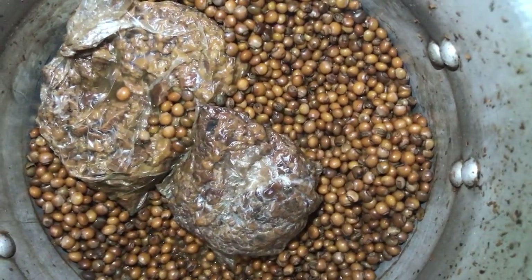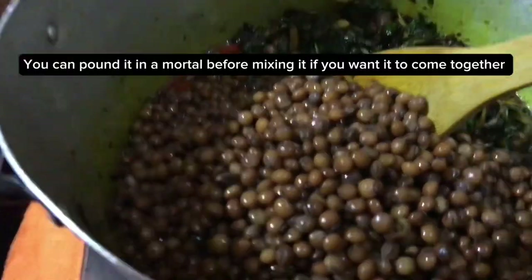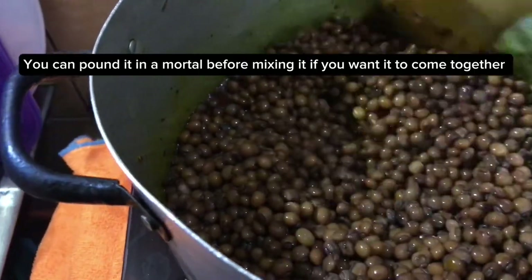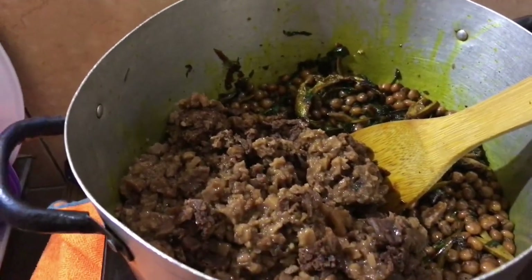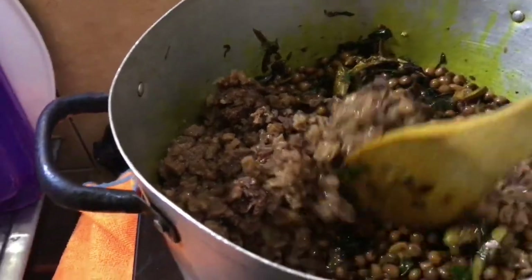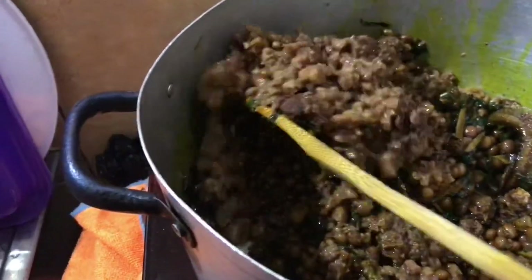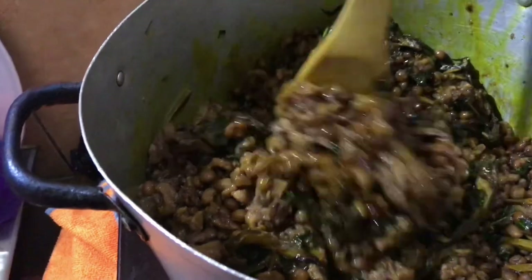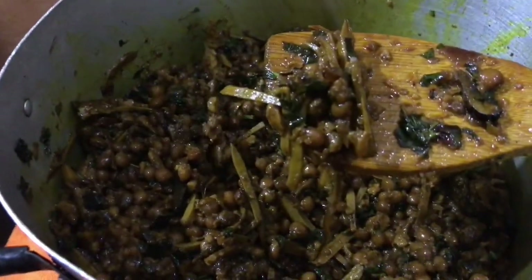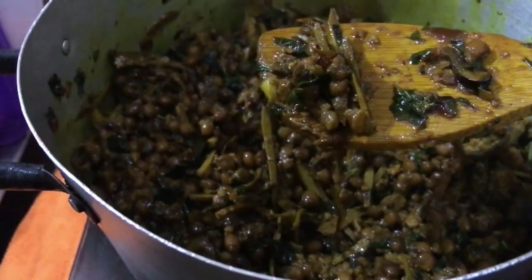Let me mix it — add in your fulfill. You can as well put your fulfill inside the mortar and pound it. Add your achichede and mix properly. Your fulfill is done! You can see — very delicious food.